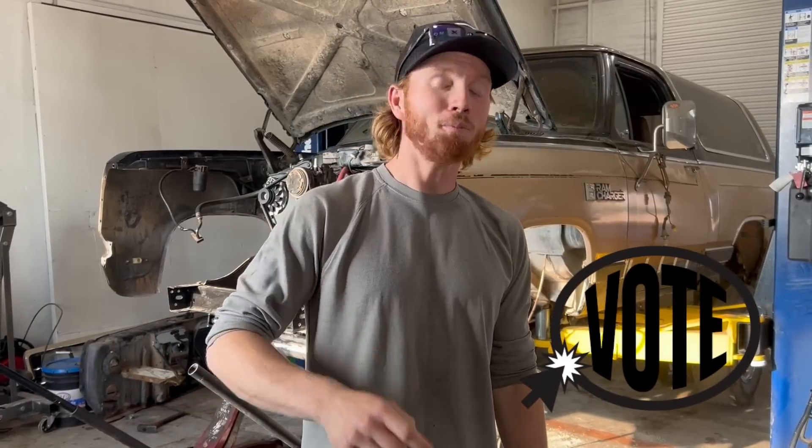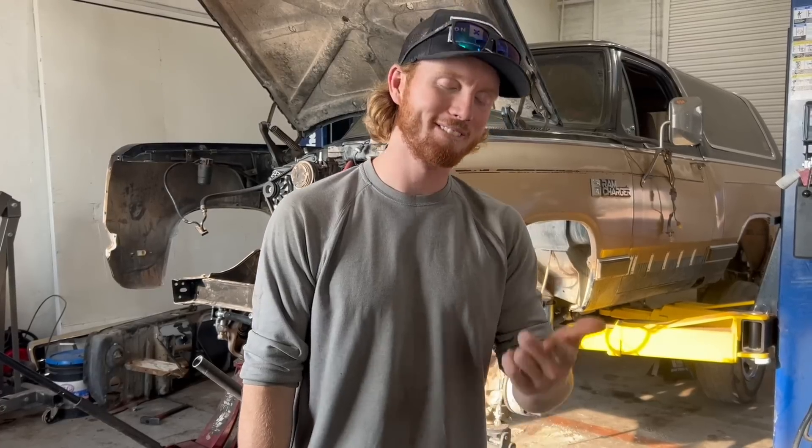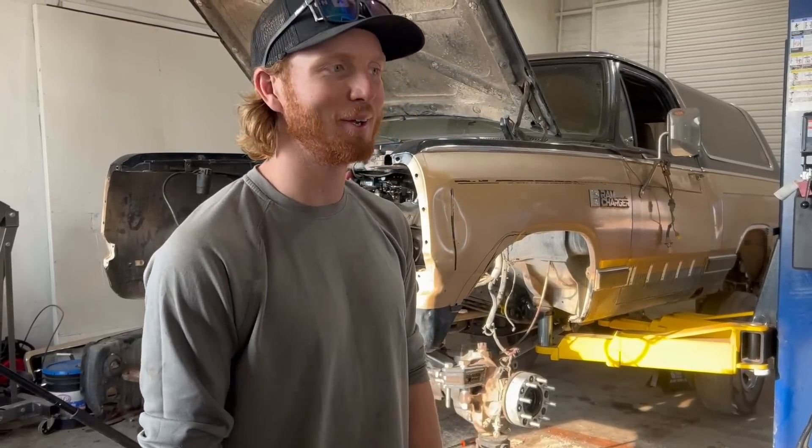We'll probably end up starting this next time. We're building this Ram Charger to compete in Onyx Off-Road's Build Challenge to go to Ultimate Adventure, and ultimately we need your votes to help us win. You can go vote using the link in the description. If you want to make an Onyx account, you can use the promo code 'Rudy' and it will get you 20% off. Thanks for your help.